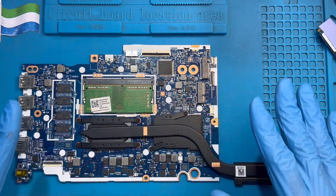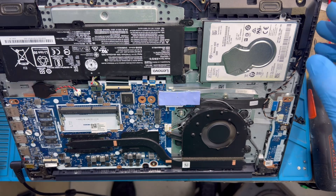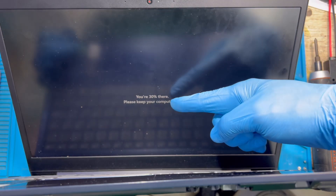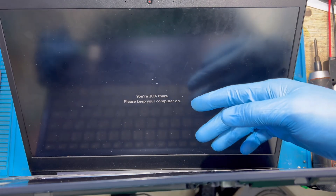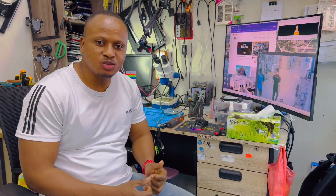Now I'm going to fix it back into the laptop for testing. I've fixed the motherboard inside the laptop just to test. I turn on the laptop — you can see the processor fan is on, and the laptop is trying to boot. As you can see, it's trying to update Windows. That means the graphic card is working now. Hello guys, if you like my video please subscribe to my YouTube channel.